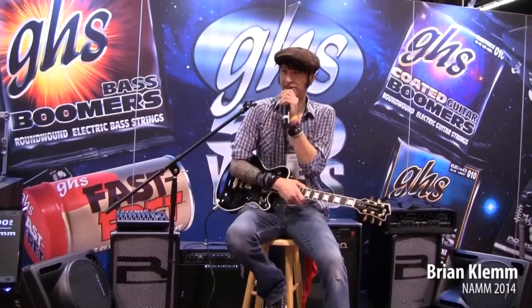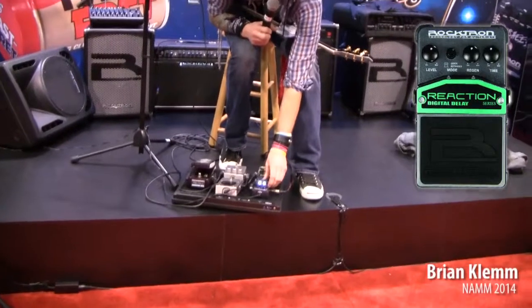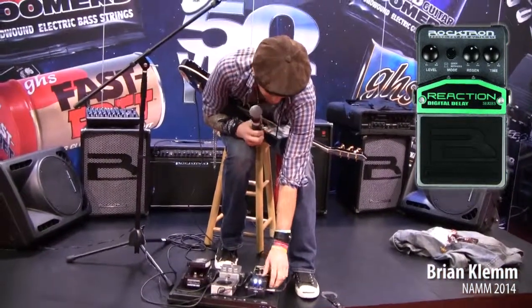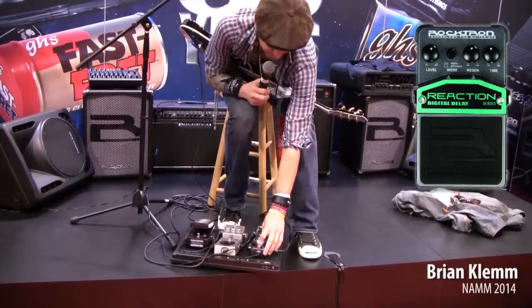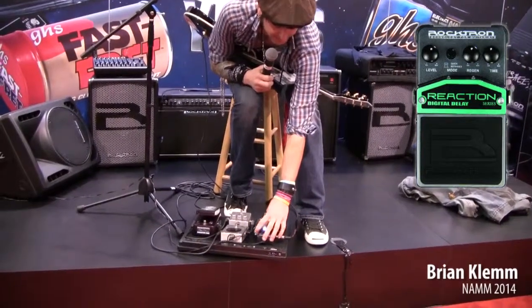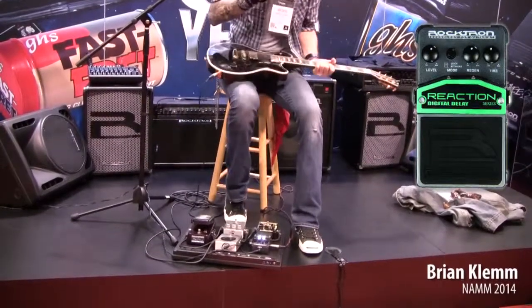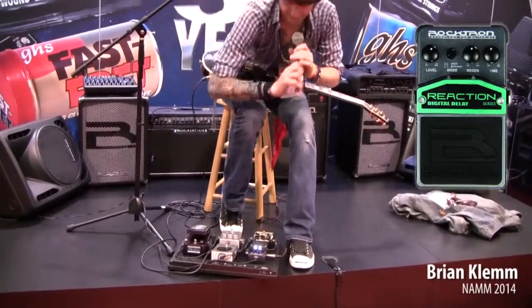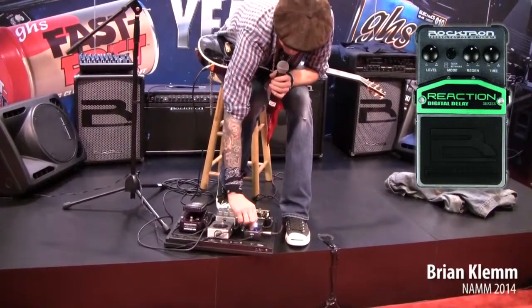This is the rock sound Reaction Delay. That you get — regeneration, how many times it repeats; time, how long it repeats for. But my favorite thing, because I have the energy, is the regenerative knob.